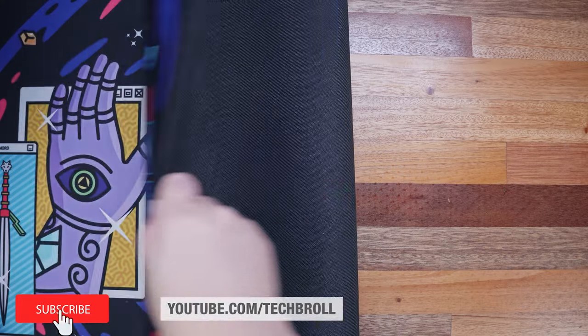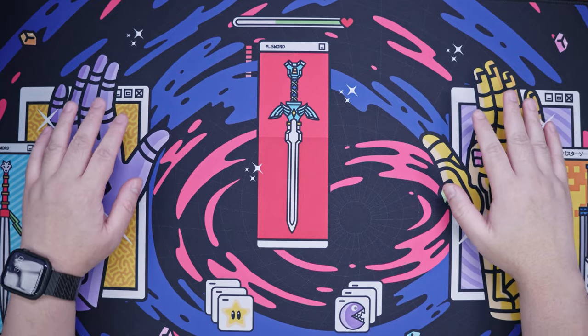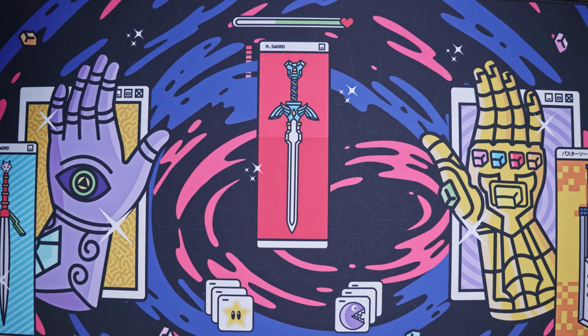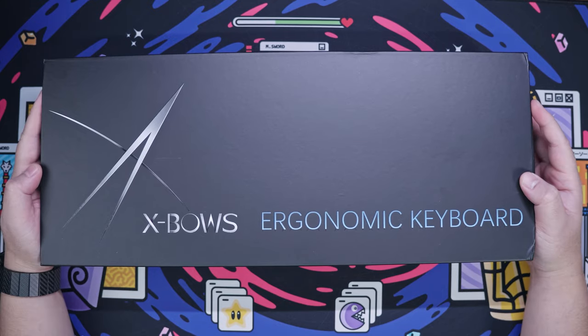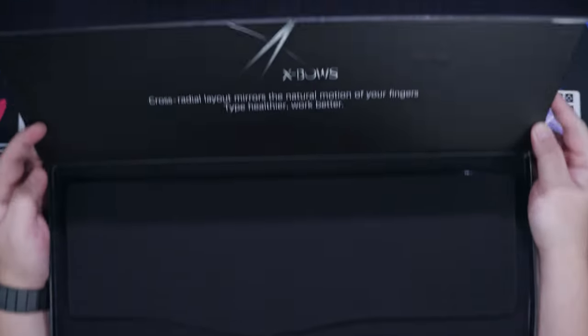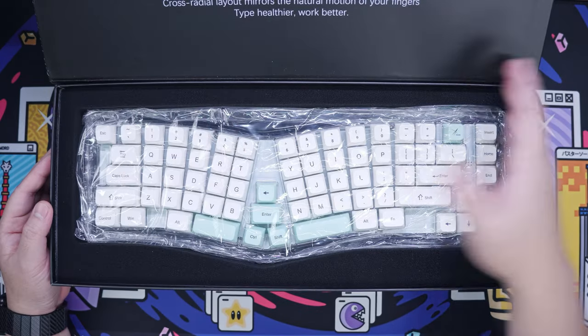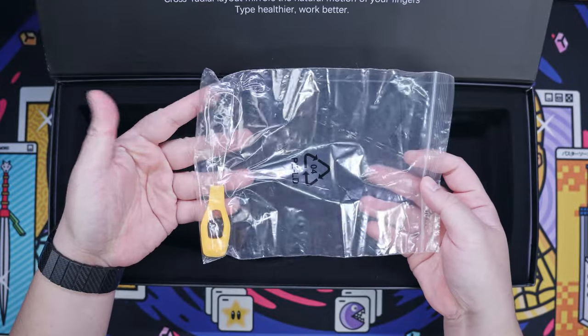The background of choice is the Keeb of Power Deskmat from Zikmats PH, designed by Input Universe. This is not sponsored, but I'll put their links below if you're interested. The packaging for the XBOWS Crystal is pretty good — a decent quality black box. Upon opening the box, you'll see a sort of slogan of XBOWS, a nice foam cover, the XBOWS Crystal itself, a white gold cable, a keycap puller, and a switch puller.